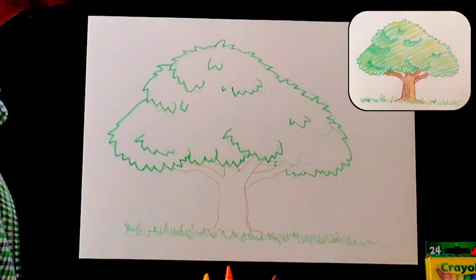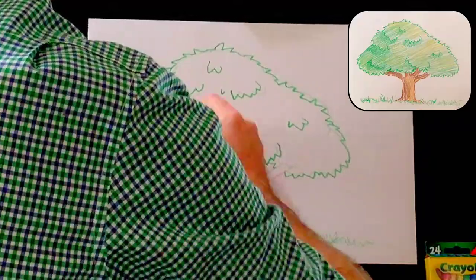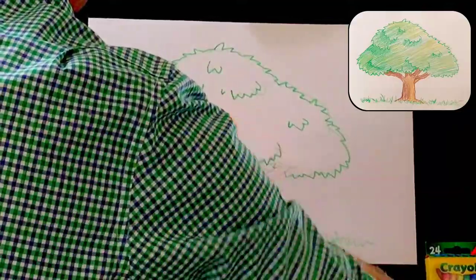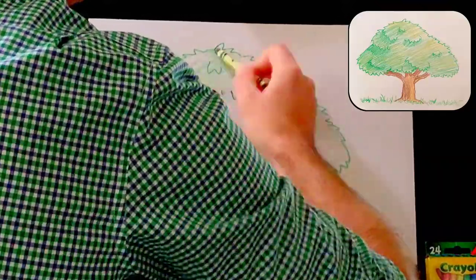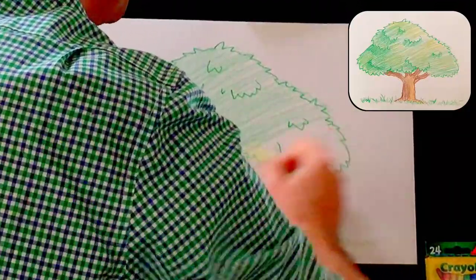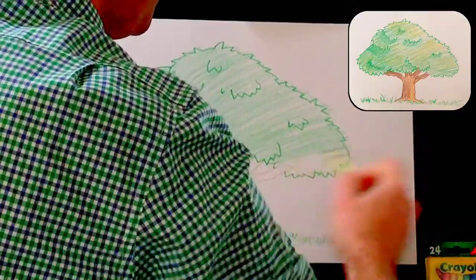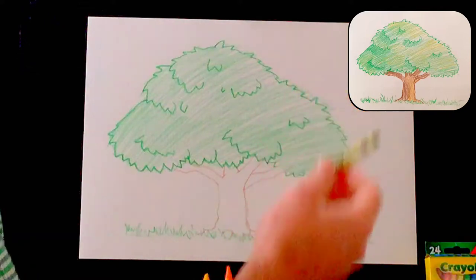Now I'm going to color it in. Watch how easily I do this — a nice diagonal motion, staying consistent up here. I'm really staying in a nice rhythm; in your head, just think one, two, three, one, two, three, green. Here I go. And we're colored in. Let's put that green crayon back.